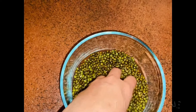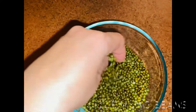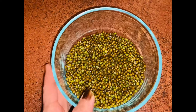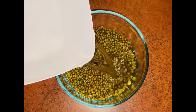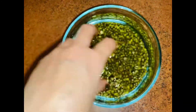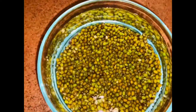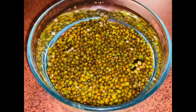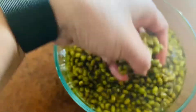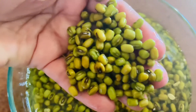Here I've taken around one cup of green moong beans. Putting some water in — put enough water to soak all the beans and leave it overnight. Next day, our beans will be all soaked and they'll become softer and rise in size.